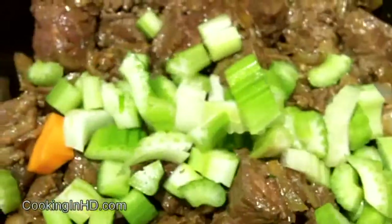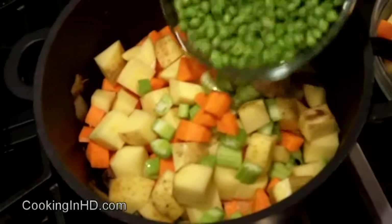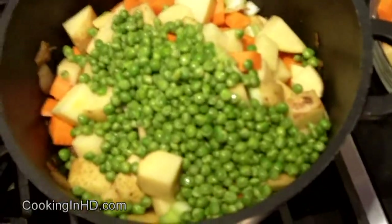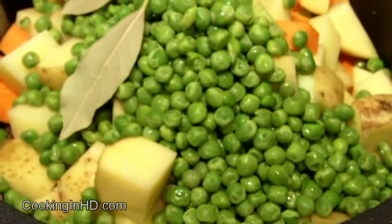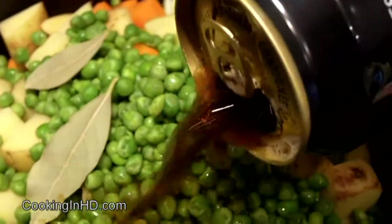Now it's time to add the beef back in. Beef is now back into the pot and I'll give everything a really good stir. Now it's time to add the veggies — carrots, potatoes, celery, and green peas, maybe about a cup or two, whatever you want. I've also got 2 bay leaves in there. My veggies are in, my meat's in, and now for my favorite part.